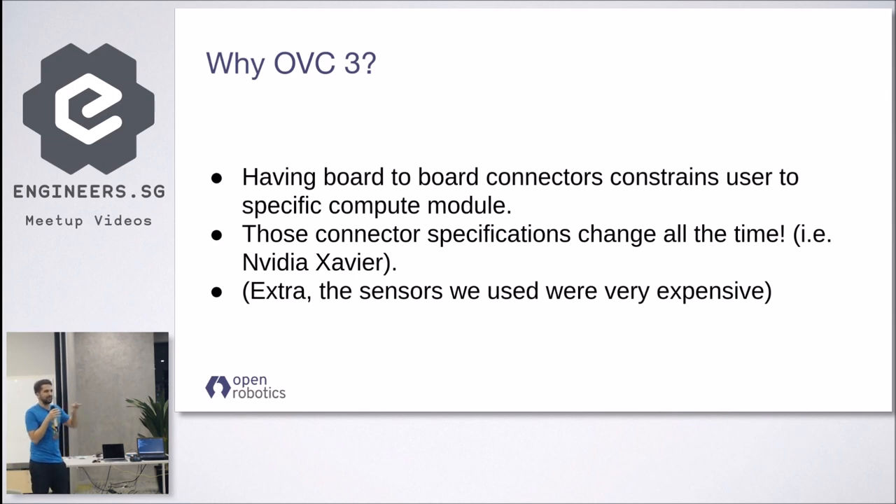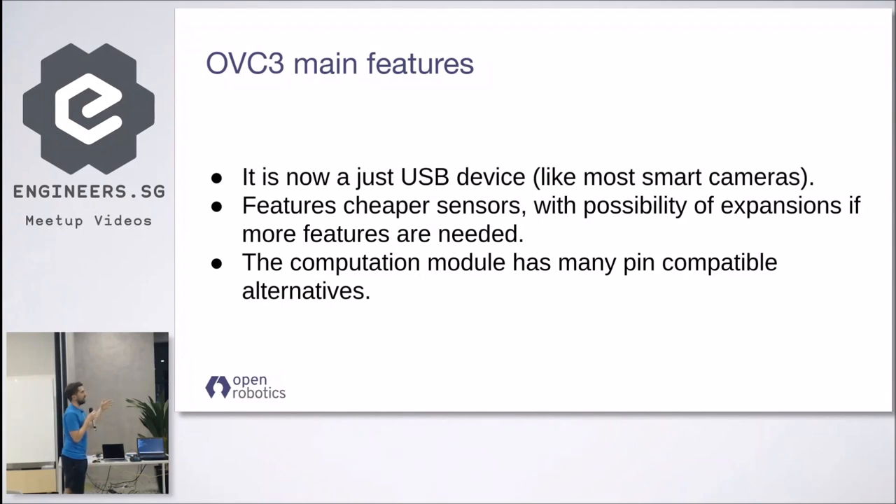This brings us to the OVC3, which at the end of the day is literally just a USB device. Its purpose is not to be a fully self-contained computer-plus-camera, but just a device you can connect through USB to your favorite computational platform of choice — it could be a NUC, an NVIDIA Xavier, or whatever is the latest and most awesome computing platform.